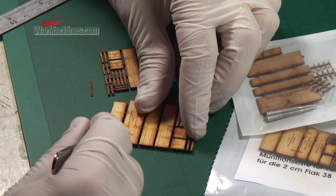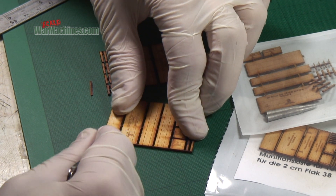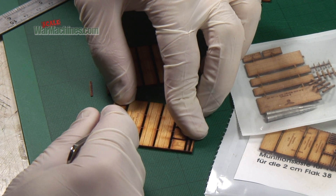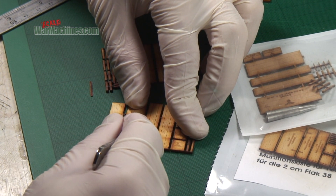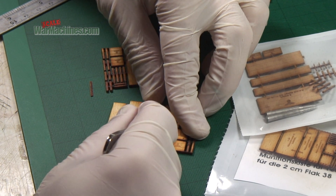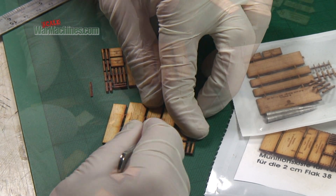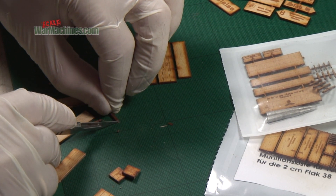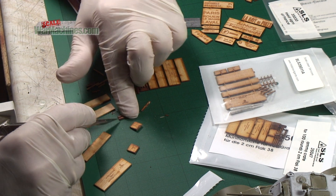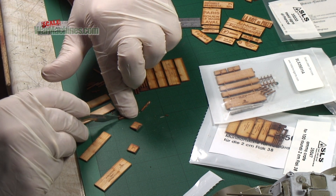So what you do is cut those attachment points to remove the parts — just a sharp blade will do it. Just a case of working your way around; it's a bit like any model kit. The wood is fairly hard but cuts well.